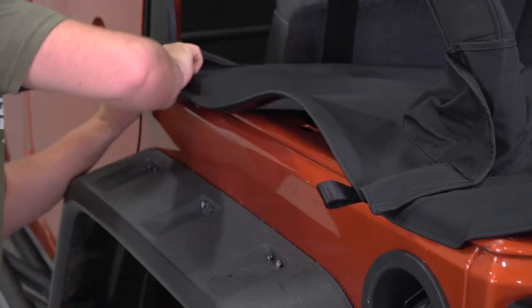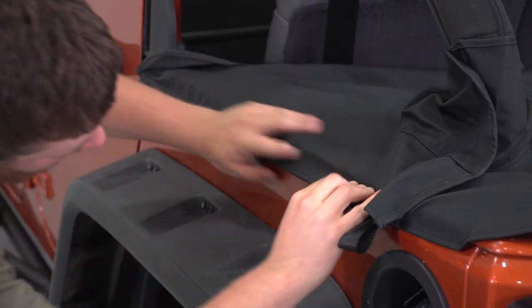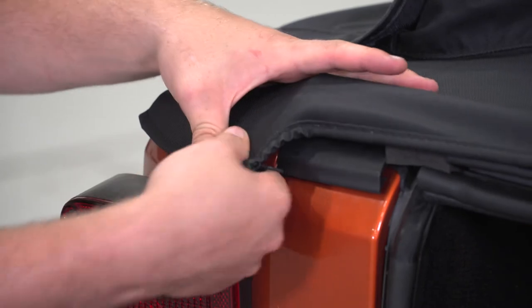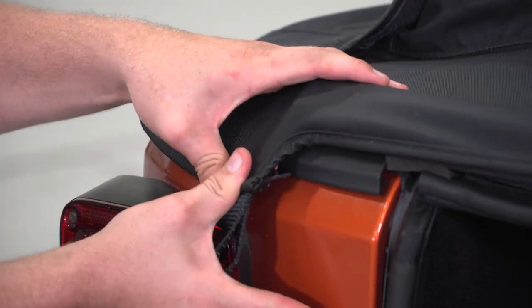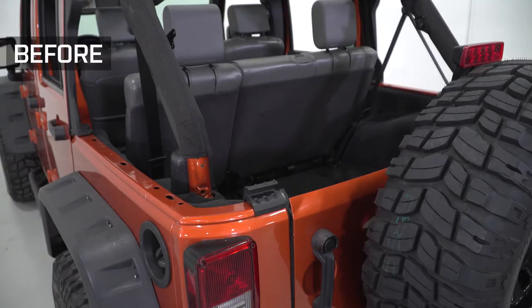Secure the sides of the tonneau by sliding the sewn-in plastic strip on the cover into the channel on the vehicle. Secure the corners also by sliding the plastic strips on the cover into the channels on the vehicle.